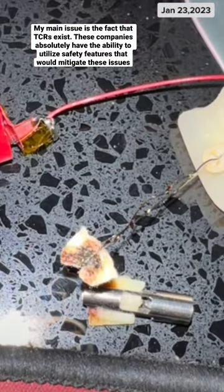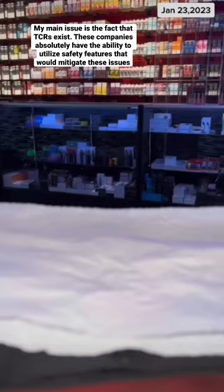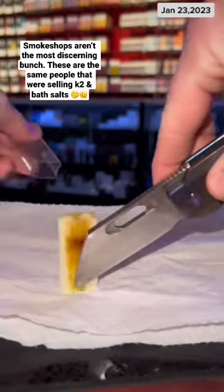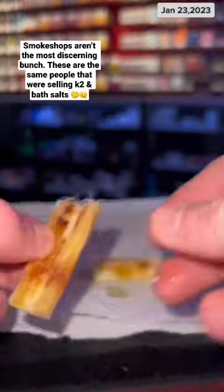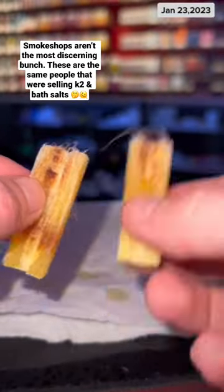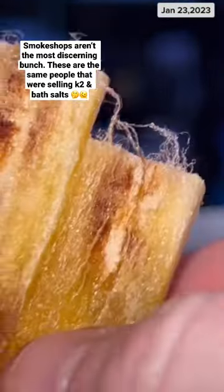Cautionary tale on why you don't hit your disposables too hard. You shouldn't hit disposables too hard because if that coil gets red hot in the first few moments, it will irrevocably change its resistance and it will continue getting red hot, melting components and such.